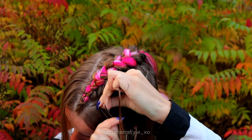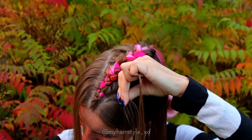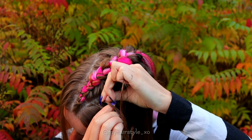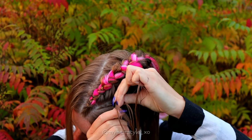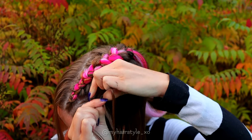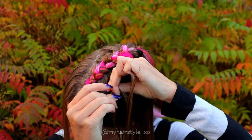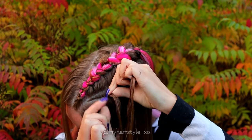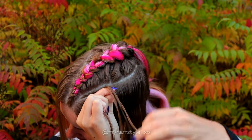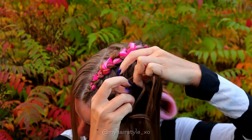Sew right under, left under, add hair. Right under, left under, add hair. Right under, left under, add hair. Keep on repeating this pattern until you've braided the whole section inside of this braid.